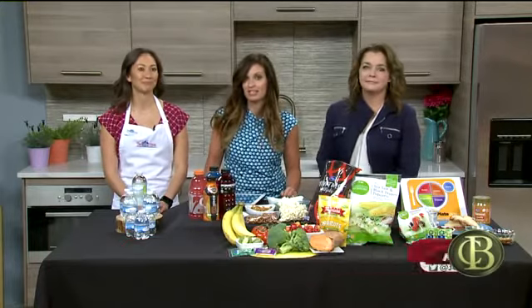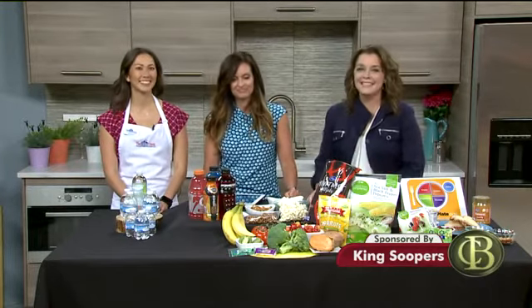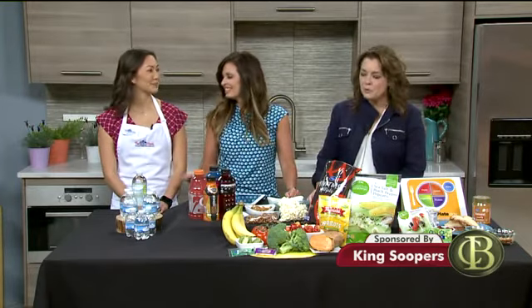This summer has been sweltering — the last couple of days, so hot — and the extreme heat means it's really important to stay hydrated and keep an eye on your electrolytes, especially when you're playing outdoors. Here with some great tips on how to stay healthy in the heat is registered dietitian Courtney Kang from the Little Clinic at King Soopers.